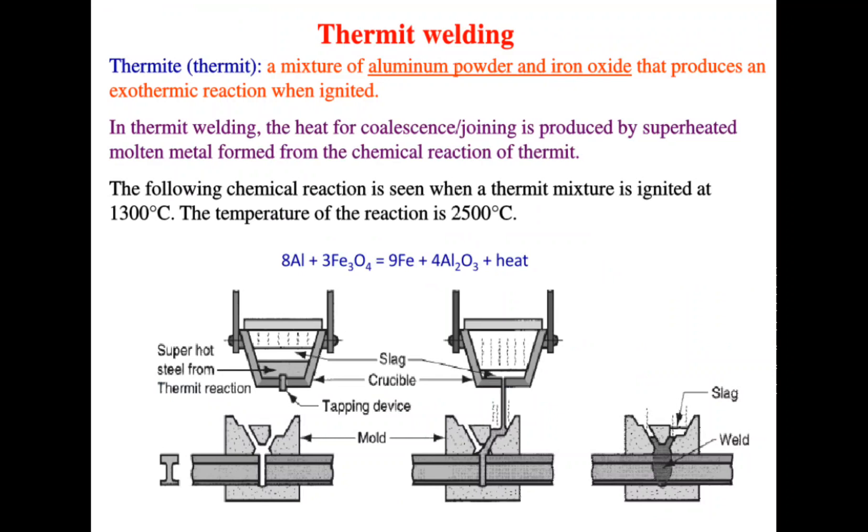The next topic is Thermite Welding. Thermite is a mixture of aluminum powder and iron oxide that produces an exothermic reaction when ignited. In thermite welding, the heat for joining is produced by superheated molten metal formed from the chemical reaction of thermite. When the mixture is ignited, the temperature of the reaction is around 2500 degrees Celsius.